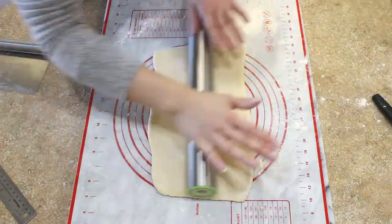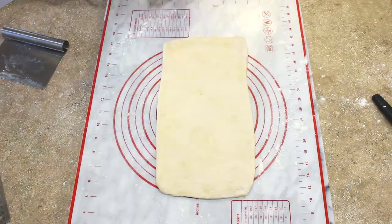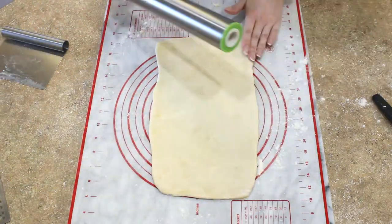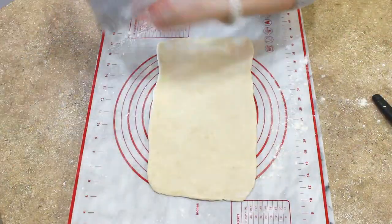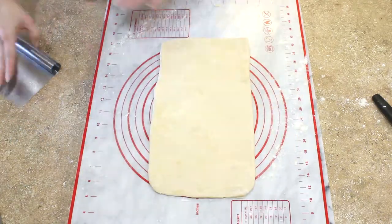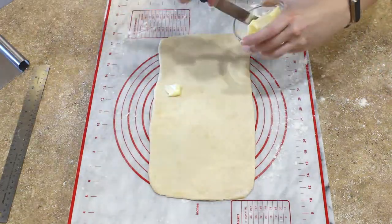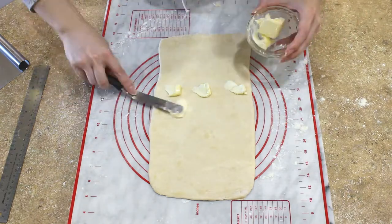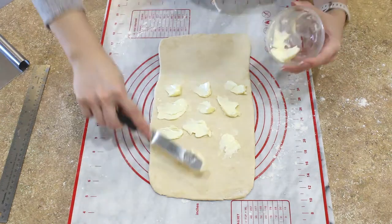Now what we're making here is a type of rough puff pastry. By folding in the butter, folding the dough around the butter, rolling it out, and doing that over and over again, we are doing a process called lamination. When we go to bake our savory pork hand pies, this is going to create the incredibly flaky layers of our pies.